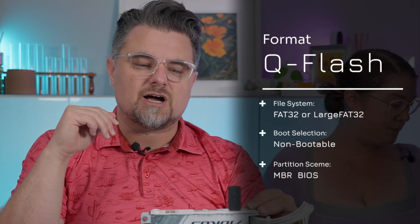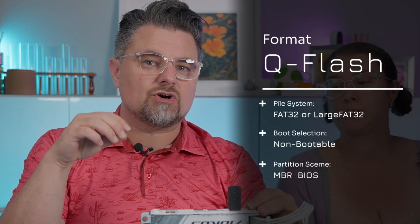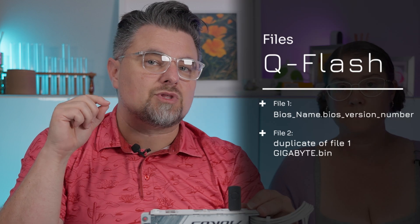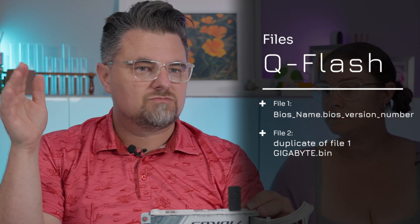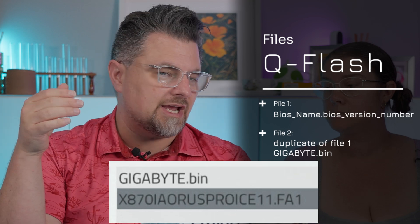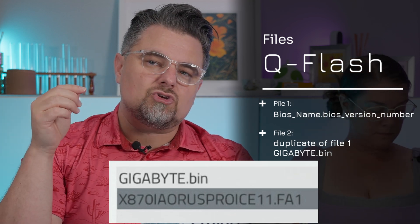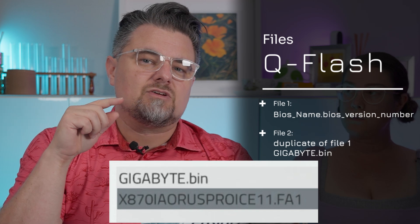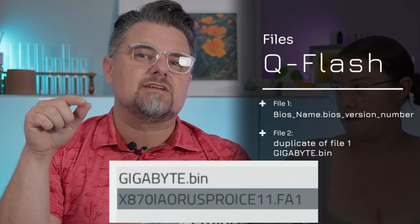There will be no other files on the drive after it formats. Then you just copy over up to two files. The two files I recommend are the BIOS file — which should be the BIOS name dot the BIOS version number for Gigabyte — and then a duplicate version of that file spelled GIGABYTE, all caps, dot BIN.